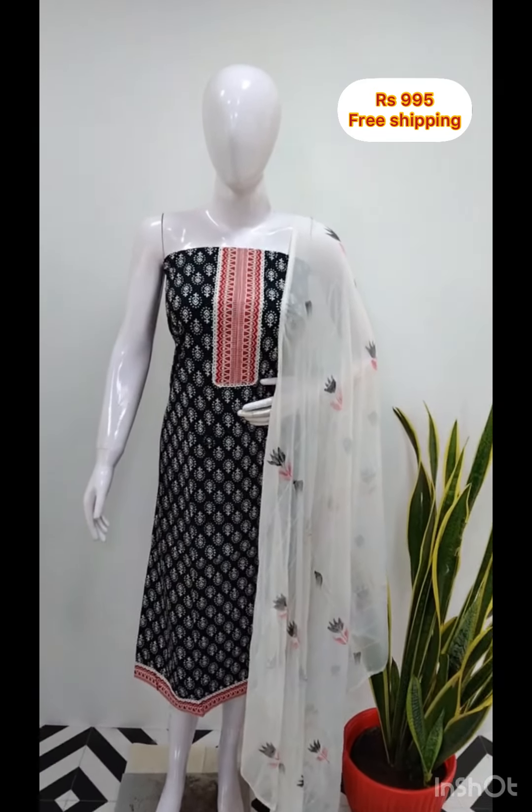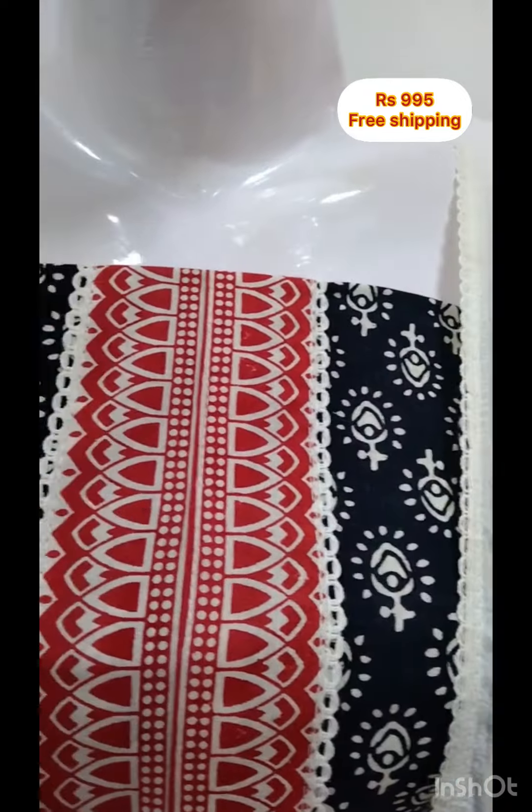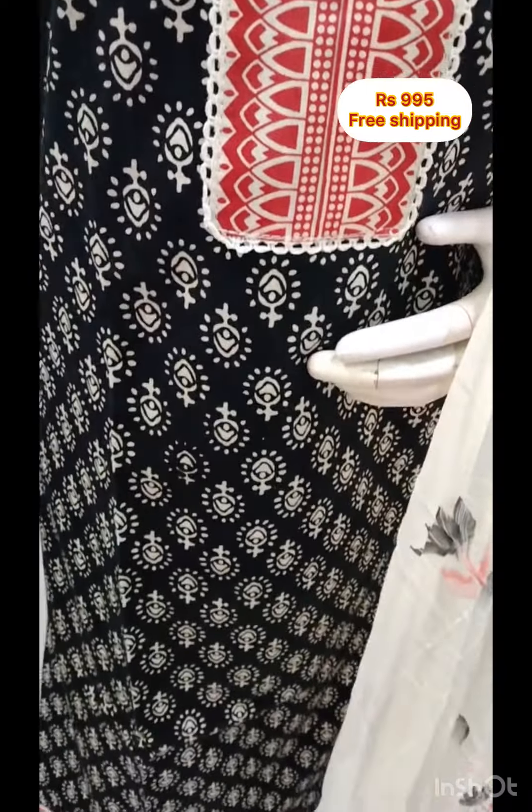First of all, the cotton fabric is printed on the front side and back side. It is 2.5 meters. The cotton fabric is printed on the bottom in black color.